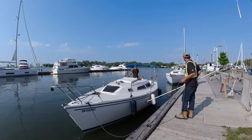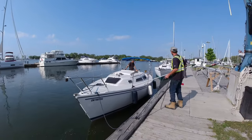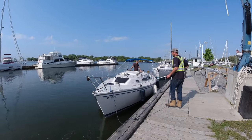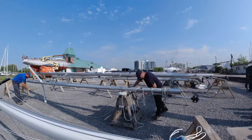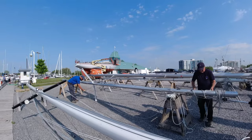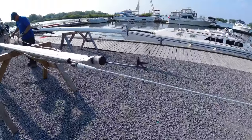Odyssey was guided and tied close to the crane which will be used to lift and step the mast onto the mast plate. In all the rush to get Odyssey ready, we forgot to prep the mast by lining up the stays and halyards. But the marina staff were on it, and we were very appreciative of their assistance.